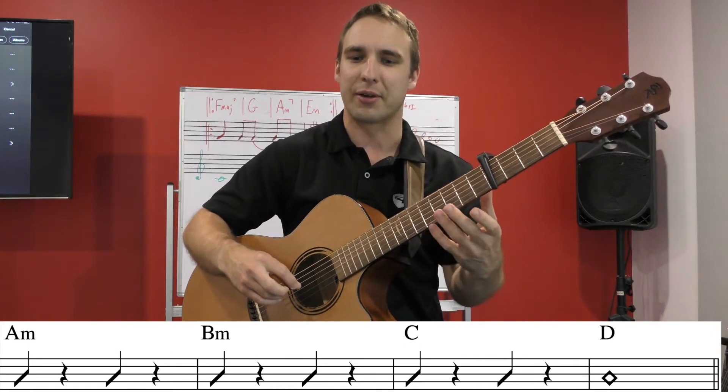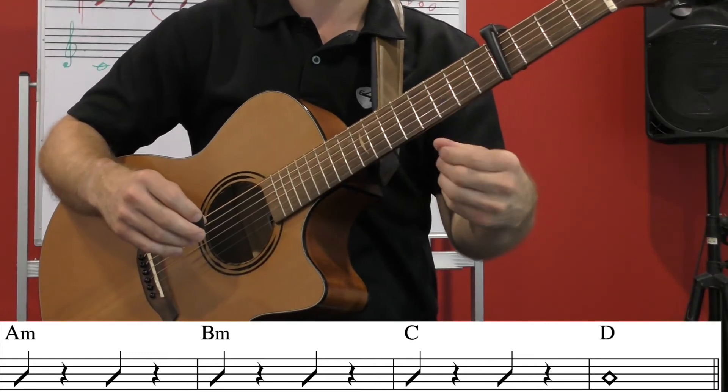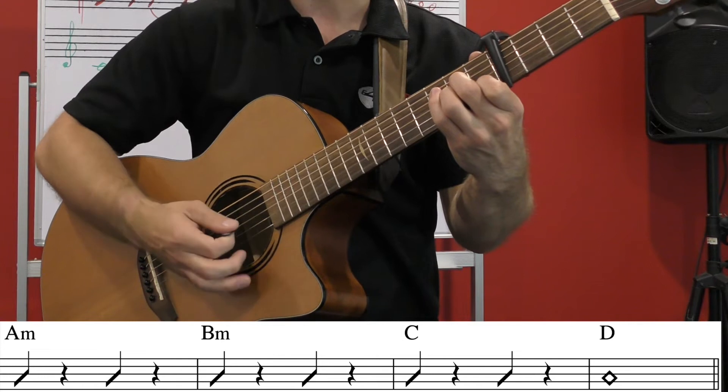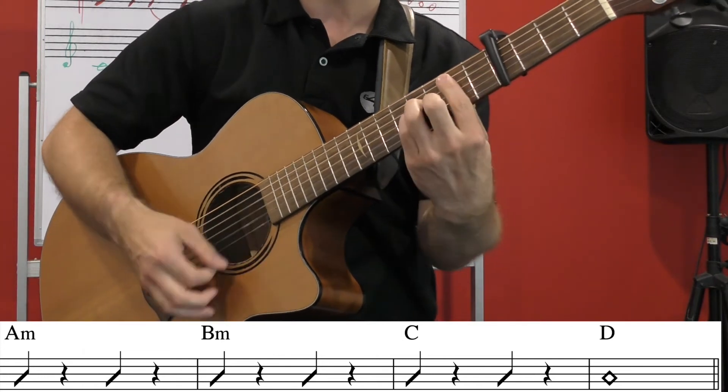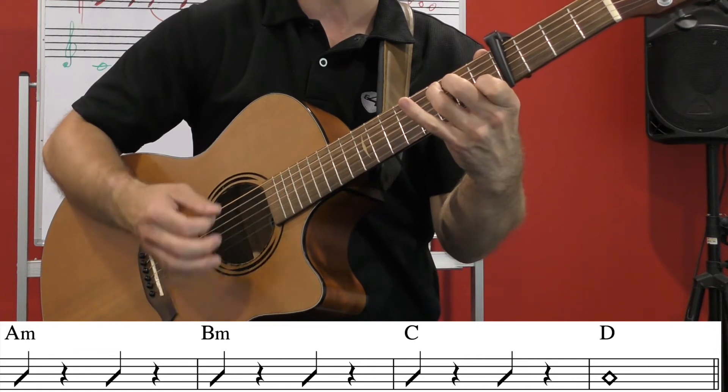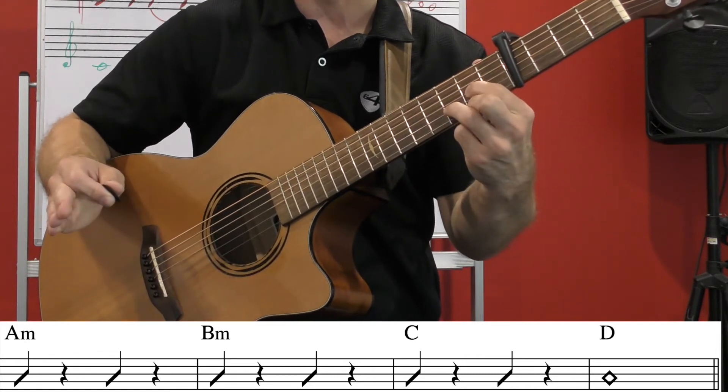Let's give that a shot together. A minor — one, two, three, four; B minor — one, two, three, four; C — one, two, three, four; D — let it ring. Cool.